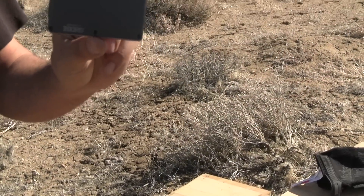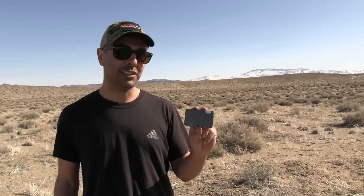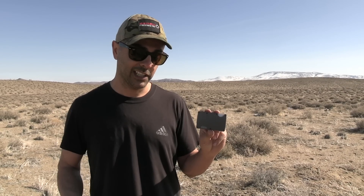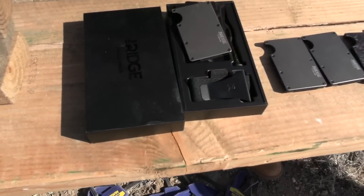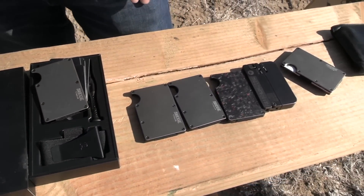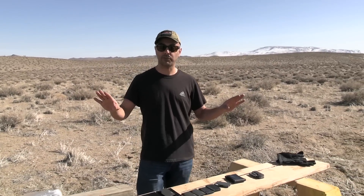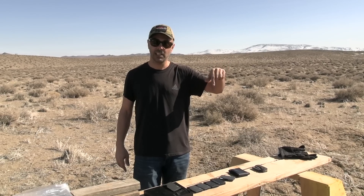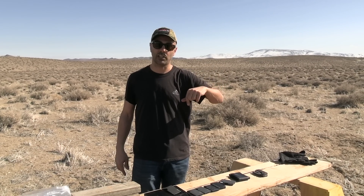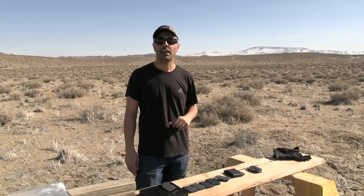We're going to see how bulletproof it is. A long time ago I shot these, but I only went up to 9mm and I only shot it with two rounds — it was kind of boring. They actually sent me 20 of these wallets and what I'm going to do is give away about 10 of them. It's so simple it'll blow your mind. All you have to do is go to their website — I'll put a link in the description — let me know which color or item you like and leave it in the comments. I'll use a generator to pick a winner and I'm going to give away 10 of them.